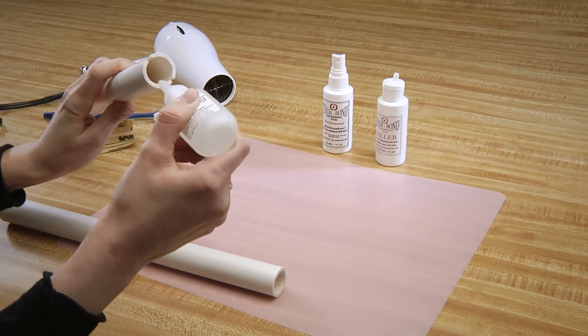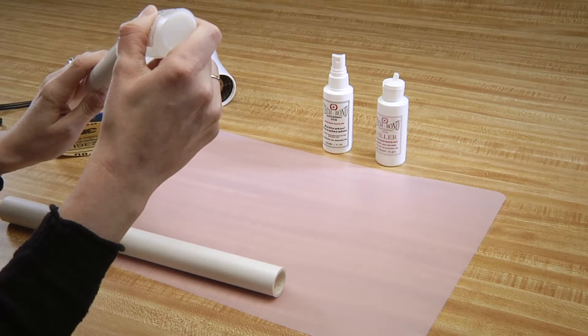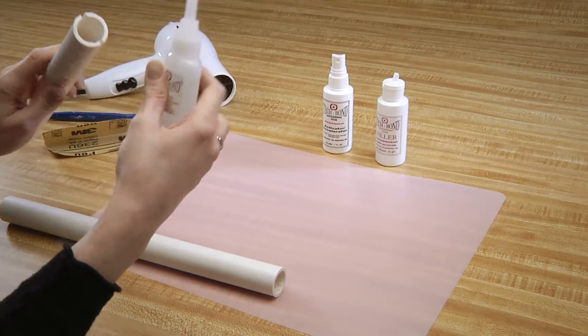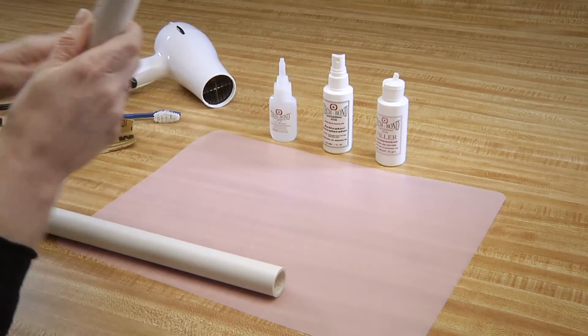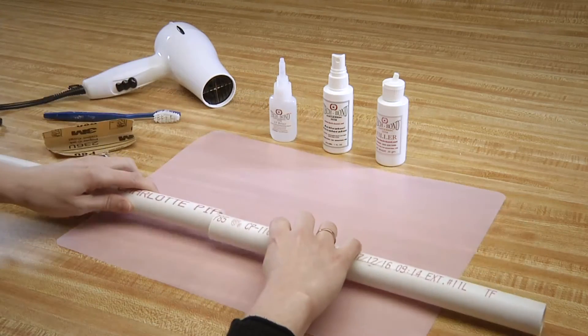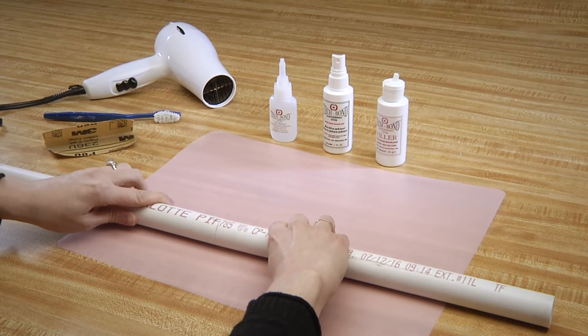Now, apply SI Blue to the opposite edge that we applied our activator accelerator to. You can use the nozzle as a brush.